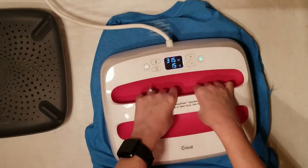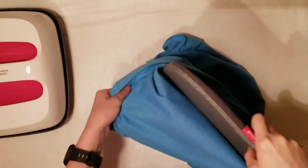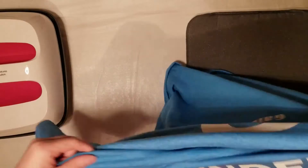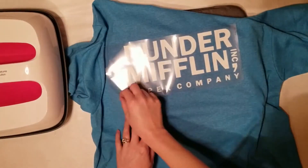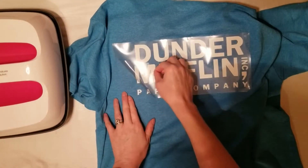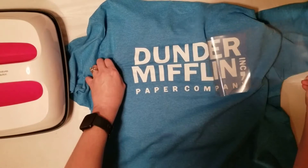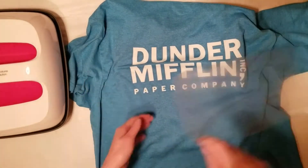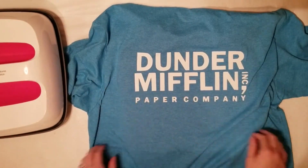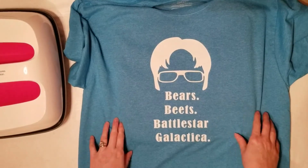I hope this video really helped you out and that you feel confident being able to create your own t-shirt now. If you like this video, please consider clicking and subscribing. I talk about different topics here — anything Cricut, Brother Scan and Cut, creating cards, and different things in Inkscape. Don't forget to hit the bell so you don't miss out on anything. Please let me know in the comments below if this helped you make a t-shirt. Don't be scared of making shirts — go ahead and try it, it is so much fun!